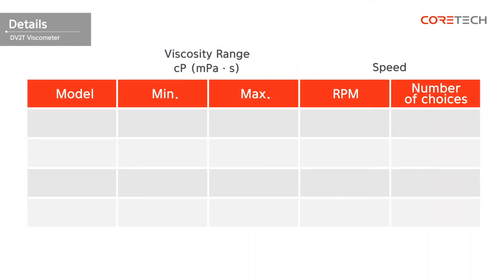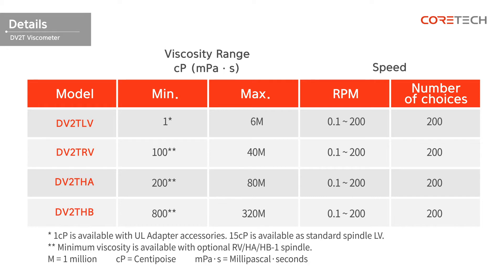The DV2T Viscometer has DV2T-LV, DV2T-RV, DV2T-HA, and DV2T-HB models. Depending on the measurement range and the viscosity of the sample, you can choose the right model. The following table compares the specifications of each model. Referring to the table, you can choose a model that fits the viscosity of the sample that you want to measure.